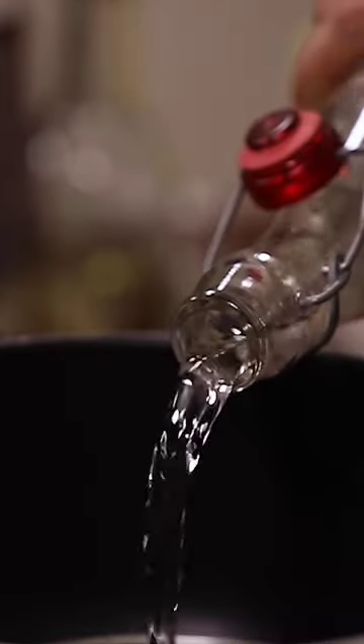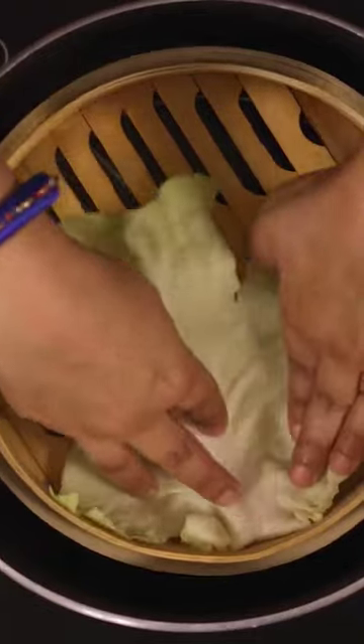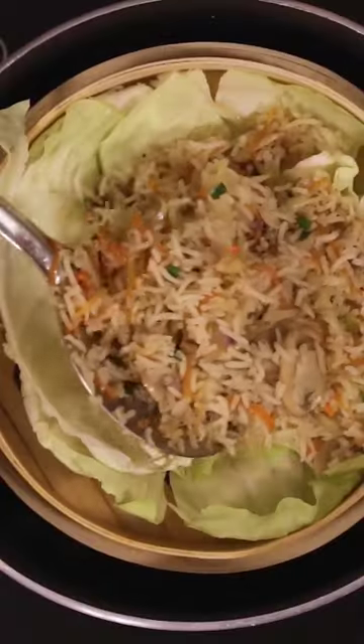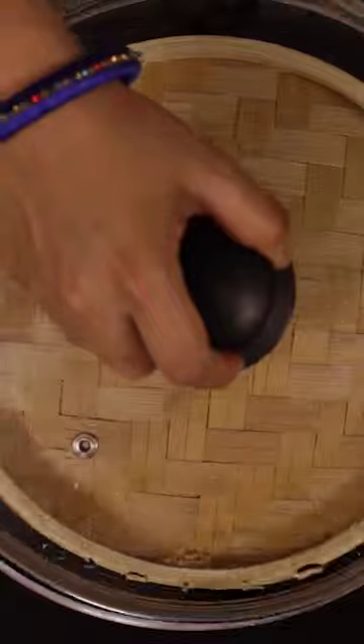Now pour some water in the large pot and place the bamboo steamer in it. Layer the base with cabbage leaves and place the prepared fried rice on it. Cover it up with cabbage leaves again and close the steamer with its lid. Steam cook the rice on medium flame for about 10 minutes.